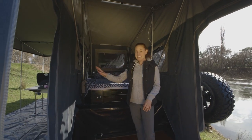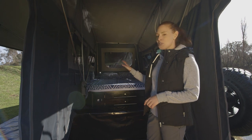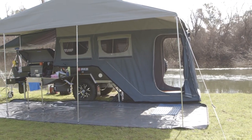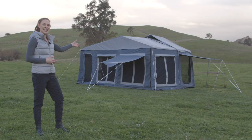Throughout the tent you've got 18 ounce canvas, windows which open from both the inside and outside, and plenty of storage pockets for wallets, phones and torches. Coming outside the tent, you've got an awning which covers the entire length of the camper trailer, which also comes with supplied walls so you can create an extra enclosed area.